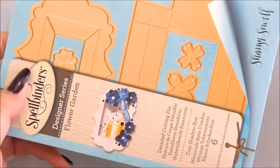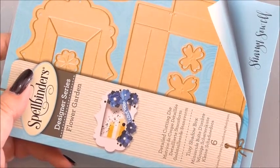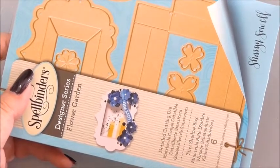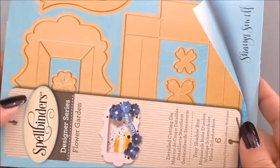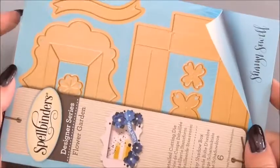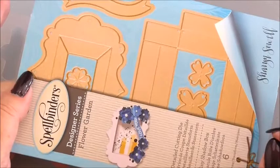Those are going to be for a home decor project after this video. I wanted to show you how to make them first, because you'll be amazed at what I do for the home decor project and you don't want it all at once. Some people might just want the quick guide on how to put these together.